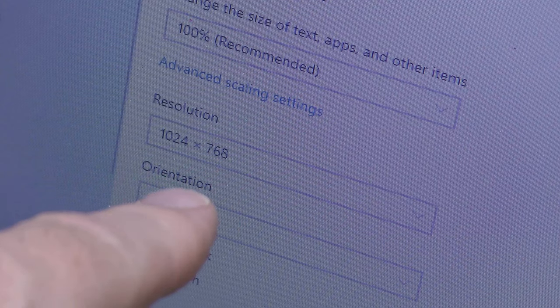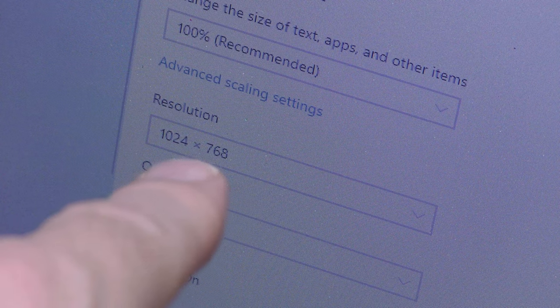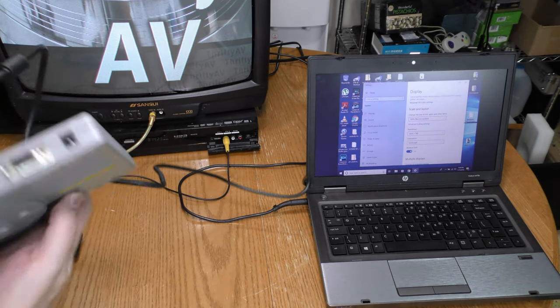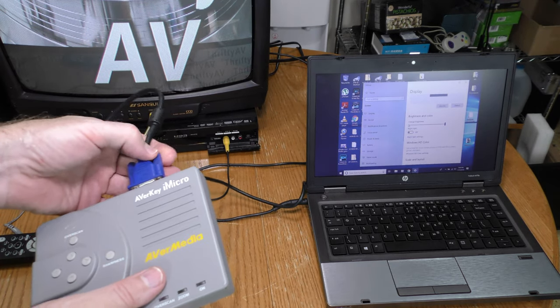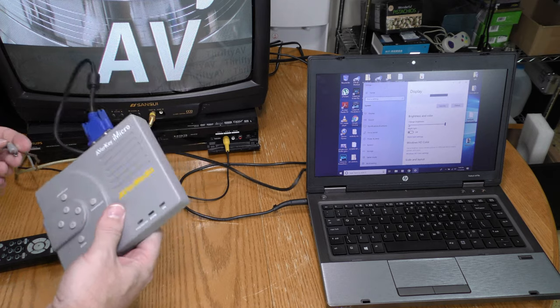I have the resolution on my laptop set to 1024 by 768, because that's the maximum resolution the iMicro can handle. I will be adjusting this resolution to see what happens later in this video. My laptop has a VGA output, so I'm going to run that into the VGA input on my iMicro.